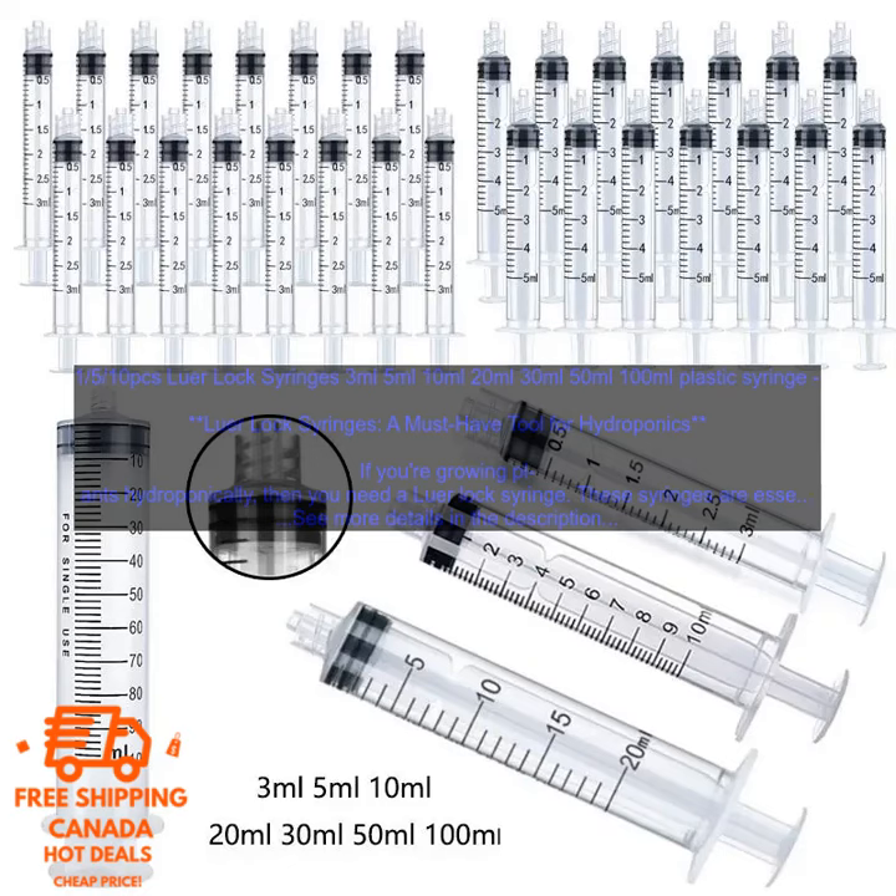If you're growing plants hydroponically, then you need a Lure Lock Syringe. These syringes are essential for measuring and administering nutrients to your plants. They're also great for taking samples of your nutrient solution to test its pH and nutrient levels.